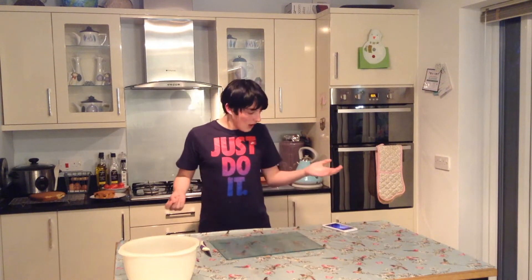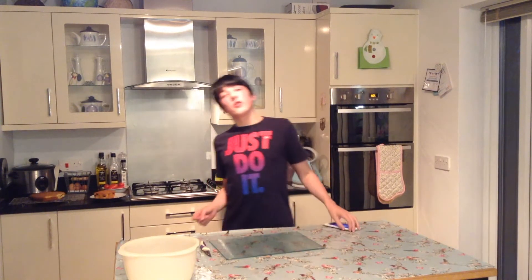Hey guys, Risa Vives here and today I am making an Apple logo cake. Now this isn't going to be a particularly flavoured cake, it's just a plain cake which is going to have some icing on the top to make it look like the vintage Apple logo.